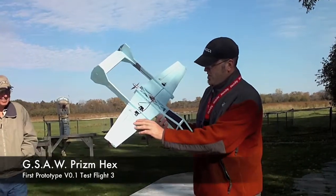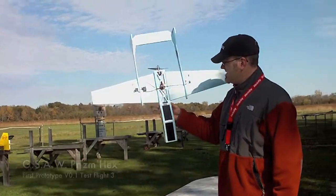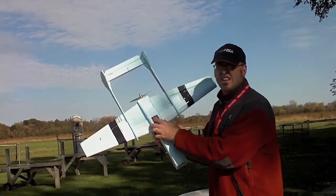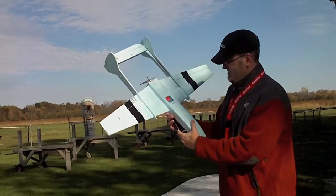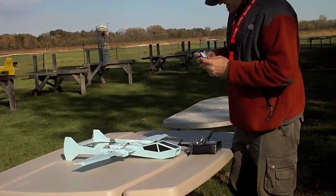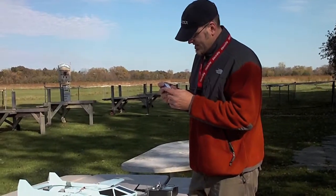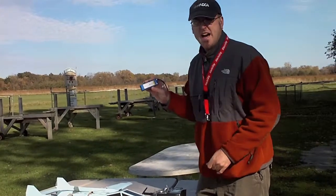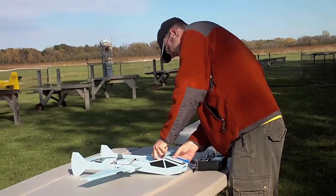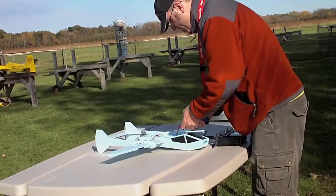It's a KFM-4 airfoil. It's got tapered wings. It's got a Grayson Parkjet motor and a 30-amp speed control. And it's running a 2100 mAh Hyperion G3 CX pack. It's got three servos, one for an elevator.